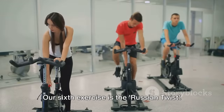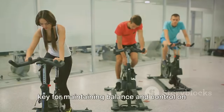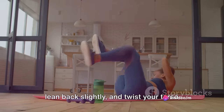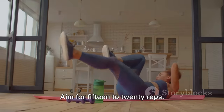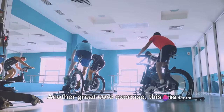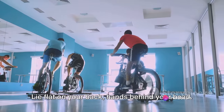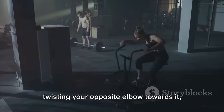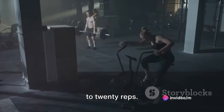Our sixth exercise is the Russian twist — all about your core, which is key for maintaining balance and control on your bike. Sit on the floor with your knees bent, lean back slightly and twist your torso from side to side. For an added challenge, hold a weight or medicine ball. Aim for 15 to 20 reps. Next is the bicycle crunch, another great core exercise that also targets your obliques, helping you with those sharp turns on the trail. Lie flat on your back with hands behind your head. Bring one knee towards your chest while twisting your opposite elbow towards it, then switch sides — it's like pedaling in the air. Do 15 to 20 reps.